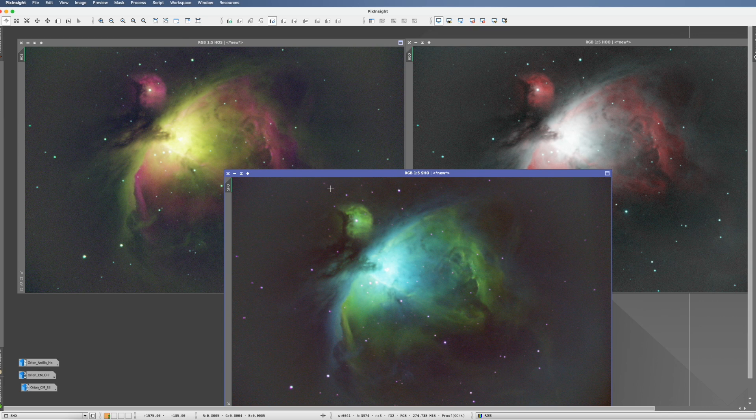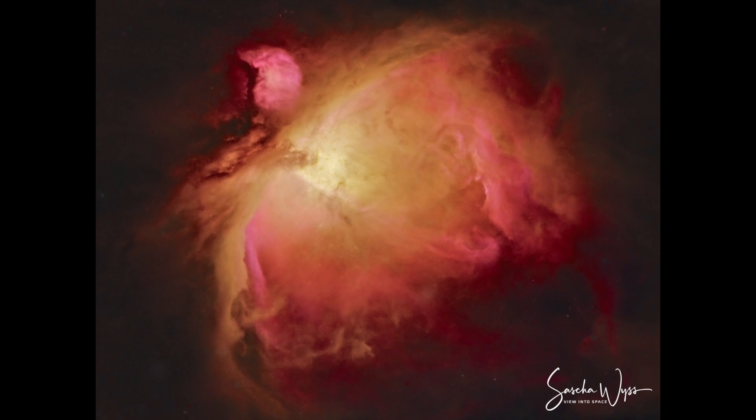Option number two is to just remove the stars — full stop. Especially with dominant nebulas like the Orion here at 1,350 millimeters, it doesn't really matter whether those few stars are on or off. Nobody cares. And sometimes a nebula actually looks even more beautiful when there are no stars around. I'd rather have no stars than ugly stars. Given I hadn't shot my dedicated stars, I simply removed them — and here's the picture. Without the stars, I feel it looks beautiful as it is.